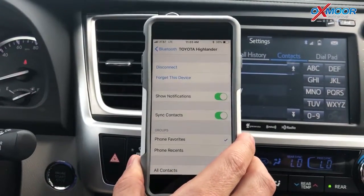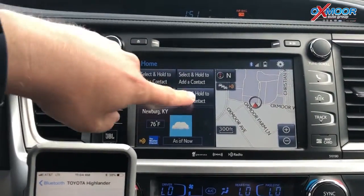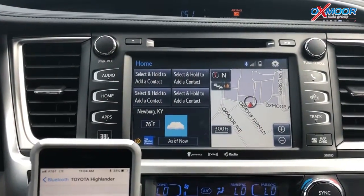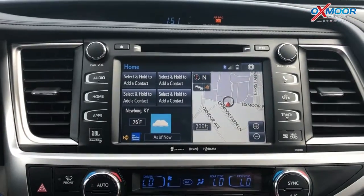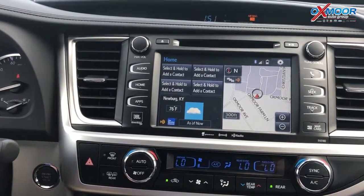So it's very simple to pair your phone, get it connected, and get all your contacts. When you go to your home screen, you can preset up to four contacts and use quick dials — just one tap and it'll call them. Very simple process. If you've got any questions, just come to Oxmoor Toyota and see us. Thank you.